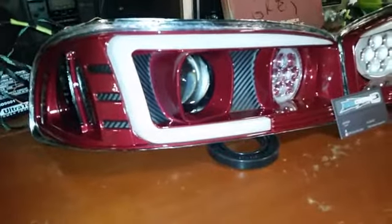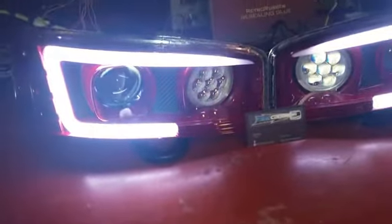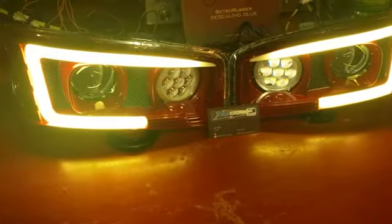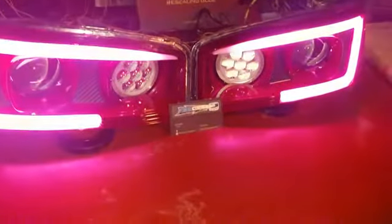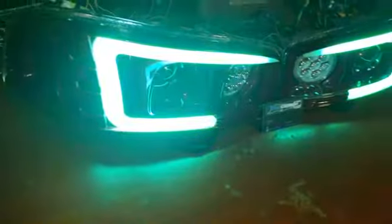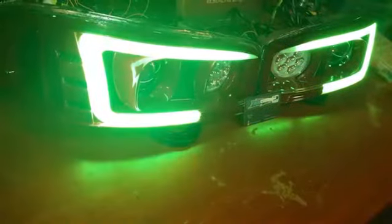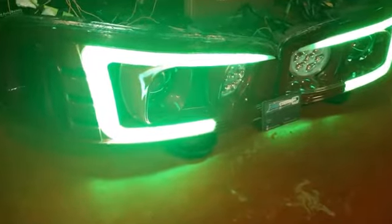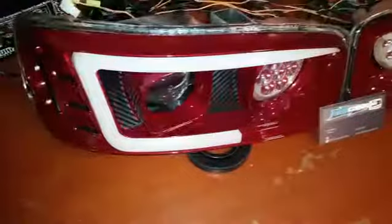Get them powered up. It's white mode. Let's test the switchback out. Let's go.